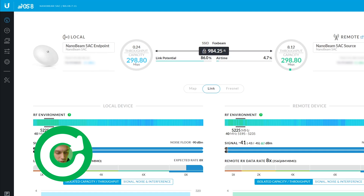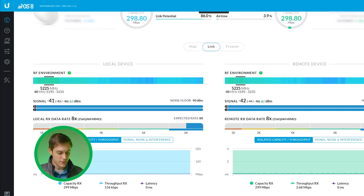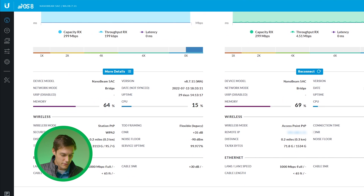This is the main screen you'll be looking at when you log in. It shows I have a source Nanobeam and an endpoint Nanobeam, and you can see the throughput capacity is about 300 megabits per second. Down here you've got the RF environment, which lets you see how busy the frequencies are in the channels available. There are also neat graphics for memory usage and CPU usage.